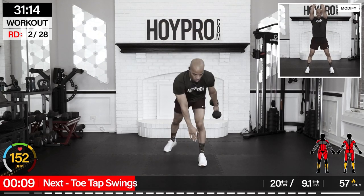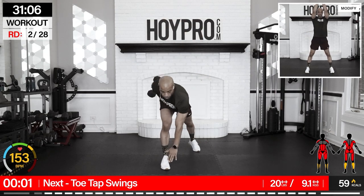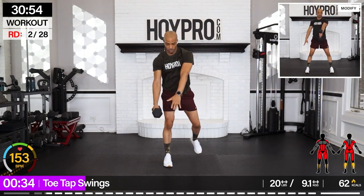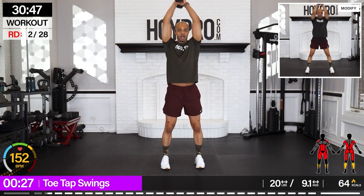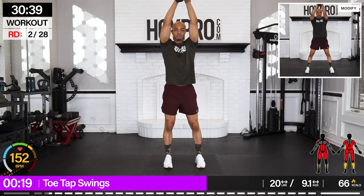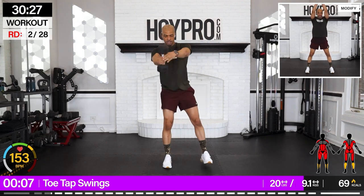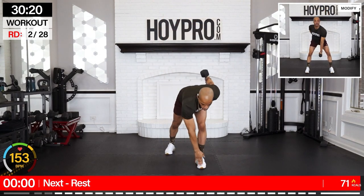From here — toe tap swing. I'm going with a 20-pound weight. Tap your toe, swing it up, squat at the top, and down. Pace it out, fight for that balance. Offsetting that balance, really working through the core here. Inner and outer thigh muscles. Swing it through those lats. We're catching our breath a little bit. Step it back. Two more. Last one, and up.